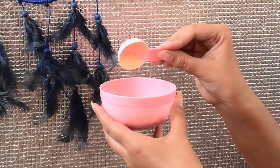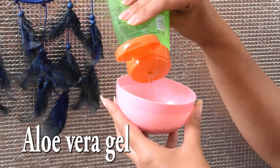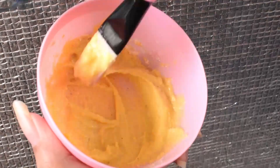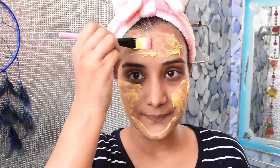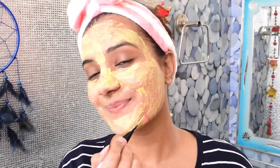First of all, I am taking a base here. I am adding a little aloe vera gel — I am using Patanjali aloe vera gel. It will be paste-like, and then we will apply it. I have used a very common ingredient here which is besan. Besan is easily available and it cleanses the skin easily.